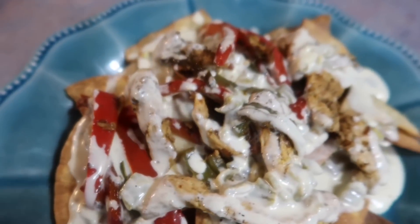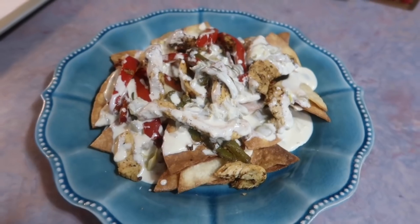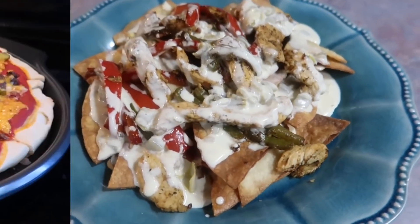Here's everything all tied together. This was super, super good and I absolutely love that lime marinade mix. I'm definitely going to stock up.